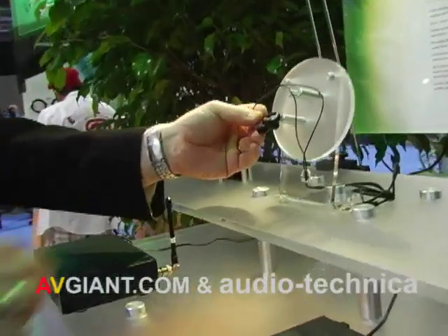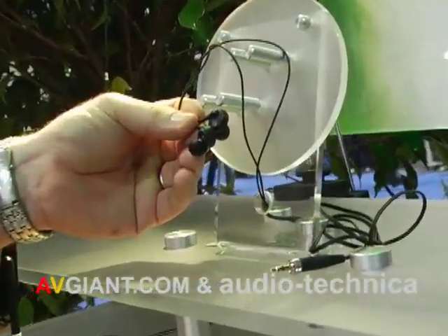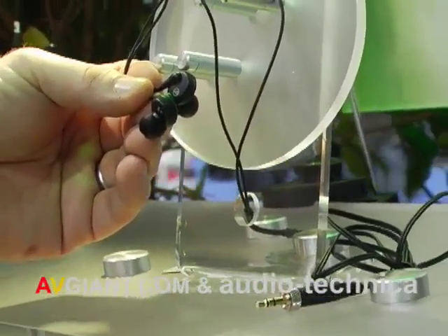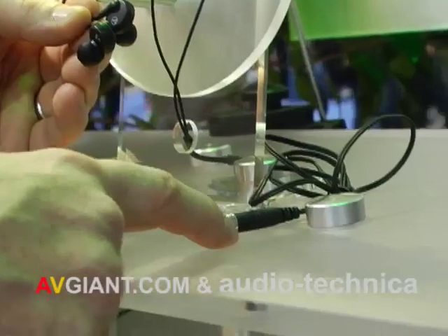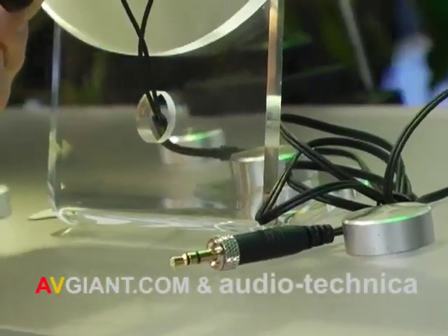Both systems come with the EP3 earbuds. These are new earbuds for us and feature a locking 3.5mm connector. For those of you who like to listen to an iPod before you go on stage, you can actually hook this up. We have a 6-inch jumper cable that terminates to a standard mini plug into your MP3 player.